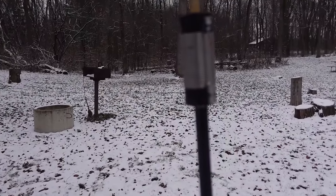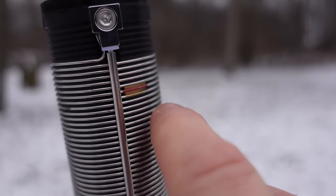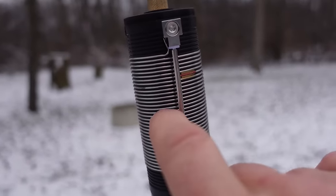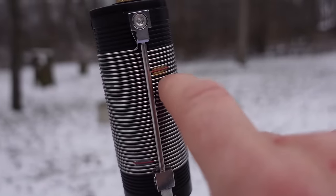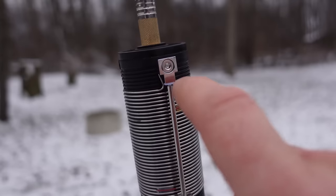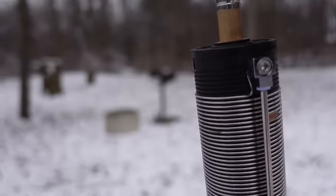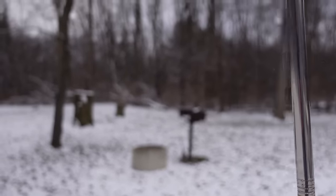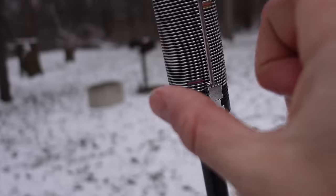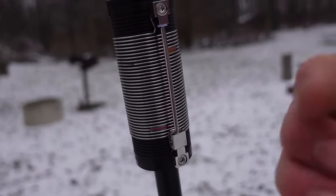My hands are super cold, but I want to show you these two markings. 40 meters is on the bottom and 20 meters is on the top, so in between would be around 30 meters. If you go past that, you're into 12 meters, then 10 meters, then 6 meters. If you go all the way to the top and you're still not resonant on 6 or 10 meters, you adjust by bringing the antenna down — shortening it — because when you go higher in frequency, the antenna gets shorter. Let's go talk more in the car and activate some parks.